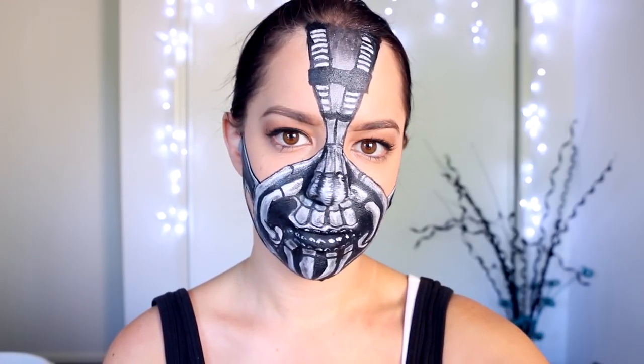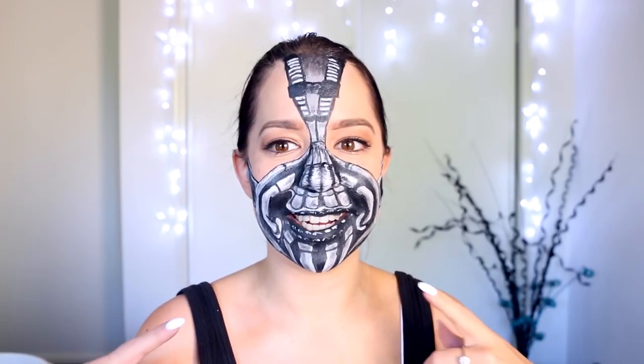And there's our completed Bane from Batman makeup tutorial! "Oh, you think darkness is your ally? You merely adopted the dark — I was born in it." Okay, I totally used Dubsmash for that voice. I cannot do the Bane voice — have you guys tried to do it? It is insanely difficult. I feel like this makeup looks so funny when I smile!